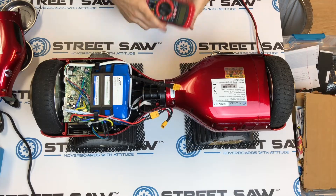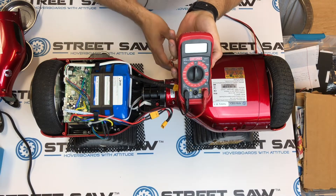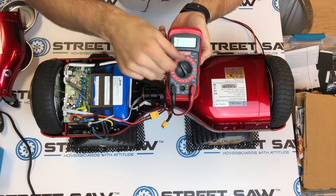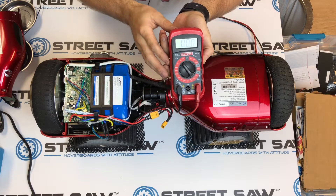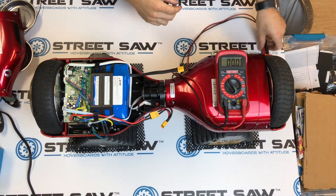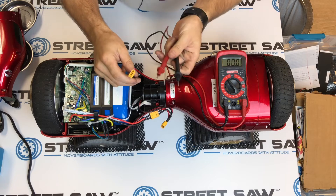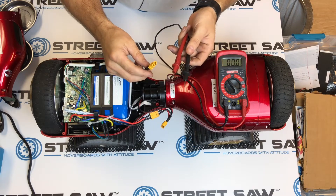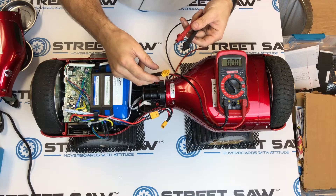To test this, we need a multimeter — very simple, very basic. Set it to VDC 200 and that'll show you how many volts are in the battery right now. Red is going to go to the hot side — always put that in first — and then black goes into the round side, put that in second.